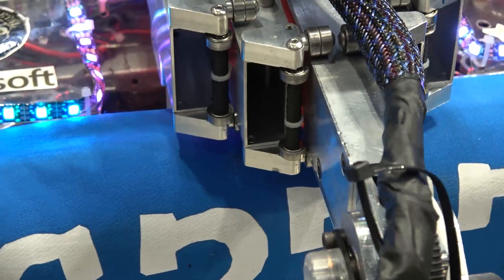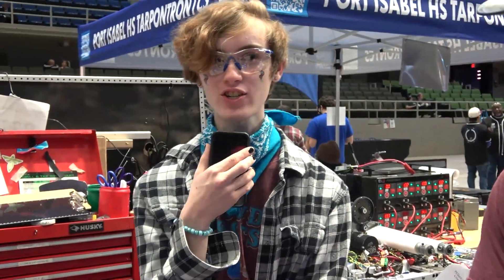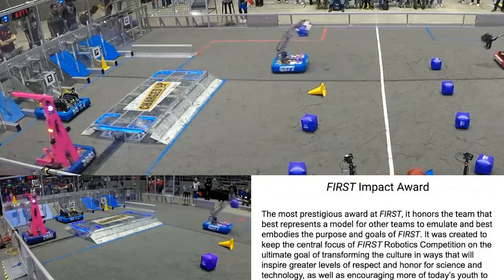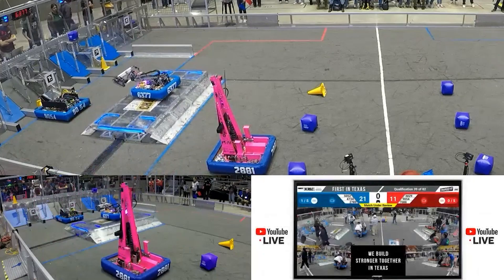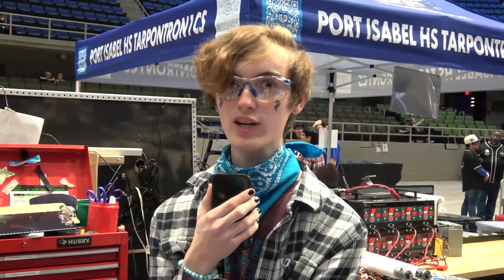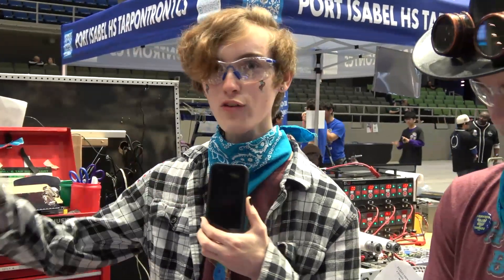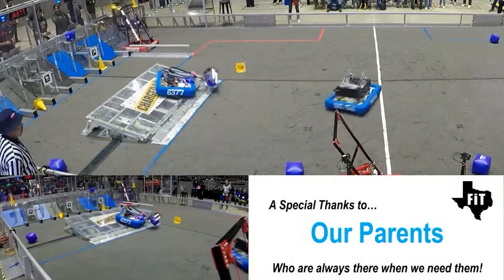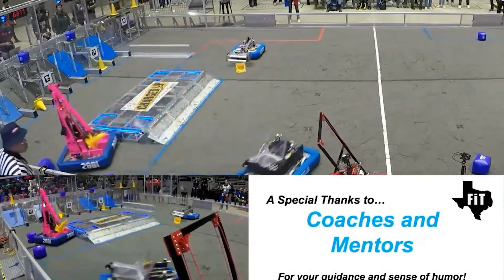Now Emily will talk about driving and match strategy. Our auto strategy is to dump one cone into the bottom middle, then grab a cube and place it into the high middle. After auto ends, we fill the high and then focus on all the low hybrids to get the ranking point. We're very fast and we just fly over the charging station. We spent a whole day with our regular drive base going over the charging station as fast as we could to see what could break. We noticed that the drive gears in the gearbox would shatter because they're aluminum on steel. We found a solution, fixed it, and now we can fly over with ease.